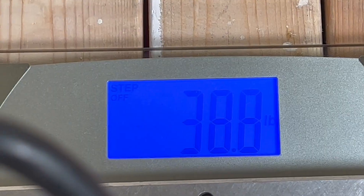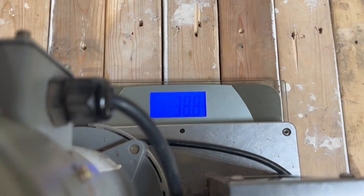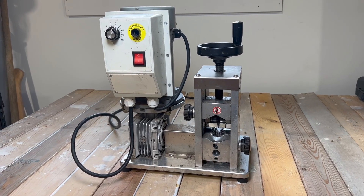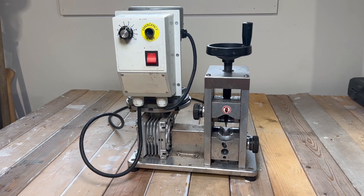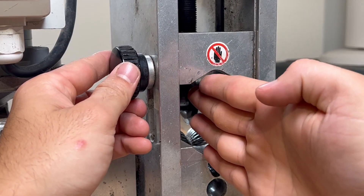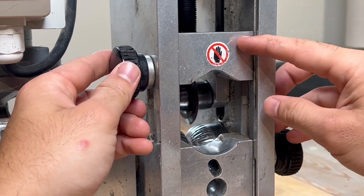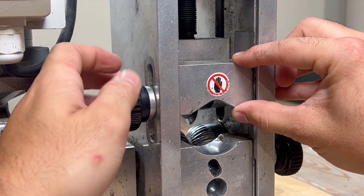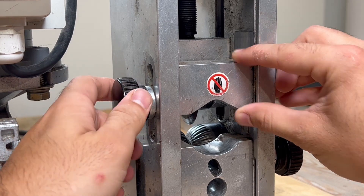This thing comes in and weighs about 40 pounds, or 38.8 according to my scale. It has a half horsepower motor and a bunch of other cool features. The stripper can handle up to 1000 MCM wire, which is 1.4 inches across, and it's able to do so with this larger grate up at the top that you're able to move around.